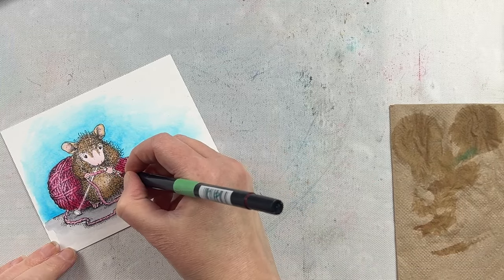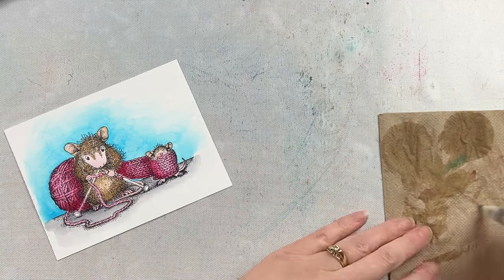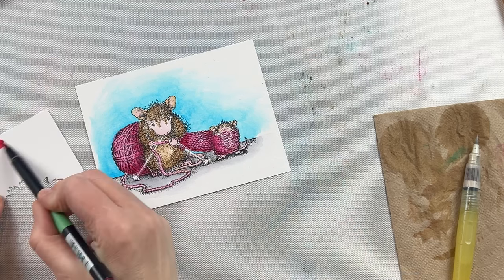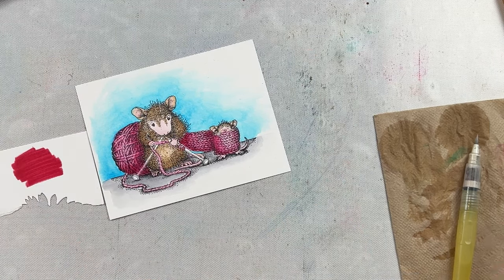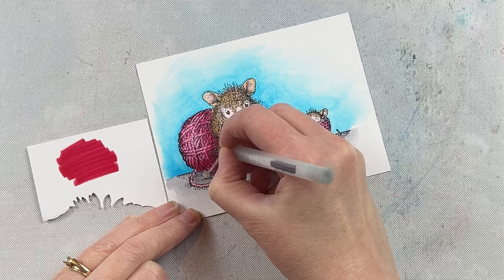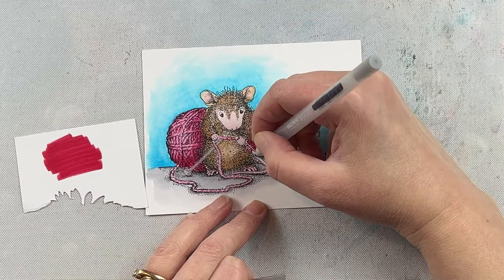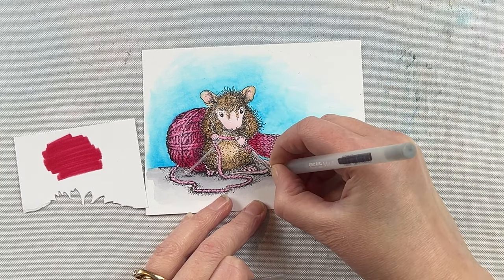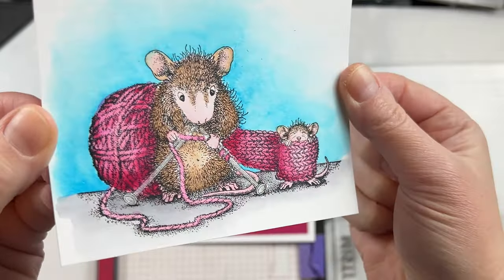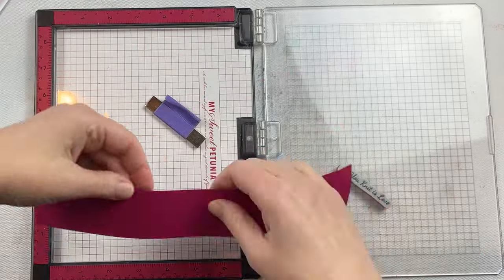Once this is completely watercolored I let it dry. I do touch up some areas where I want my shading to be a little bit darker — I go directly with the marker to the paper and then go back with my water brush to soften that a bit. Here is where I took that scrap piece of paper and used that red that had the pink tone — you can see the difference in color from using the marker right on the paper versus what color came out with the watercolor. The last thing I did was take a silver gel pen and color in the knitting needles so that they would have a metallic touch to them.